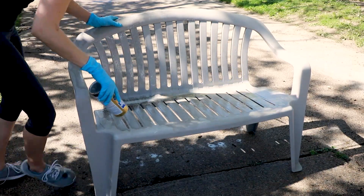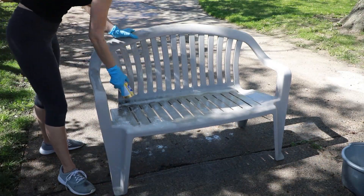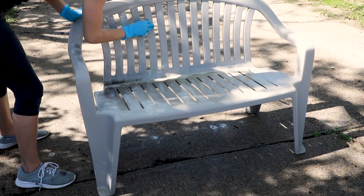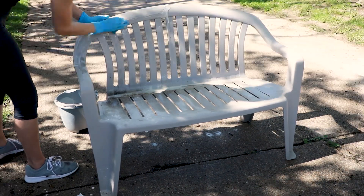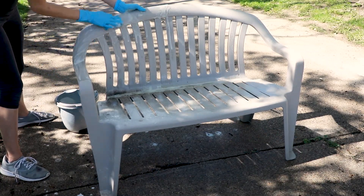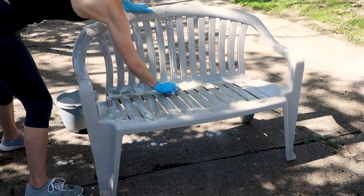On the other side, I tried Bar Keeper's Friend just because I've been playing around with this product — it's kind of the product of the month I've been working with. I'm rubbing it in and getting it all over, making a paste. With either one of these they worked, but I would definitely go with the bleach — it worked a lot better. You can see in this video I do switch over. I rinse off the Bar Keeper's Friend on the left-hand side and move over to the right-hand side.